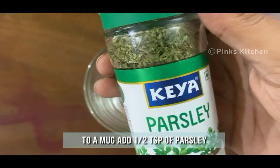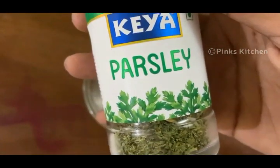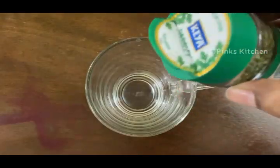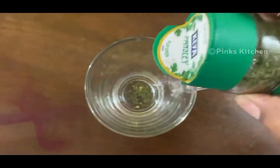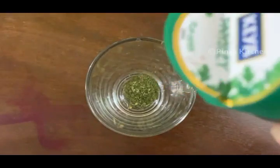To a mug like this, add half teaspoon of dry parsley. Parsley is rich in vitamin K, which helps to clot the blood and contributes to bone health. Parsley is also rich in vitamin C and other antioxidants, which helps to reduce the risk of health conditions like diabetes, stroke, heart disease, and cancer.